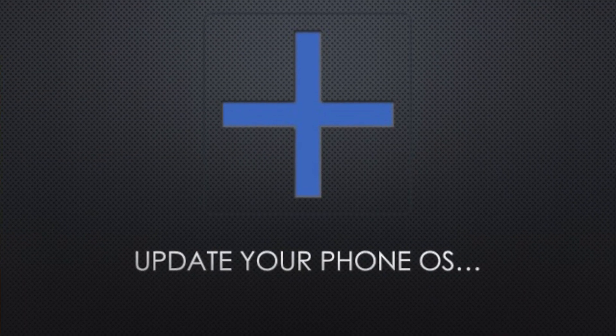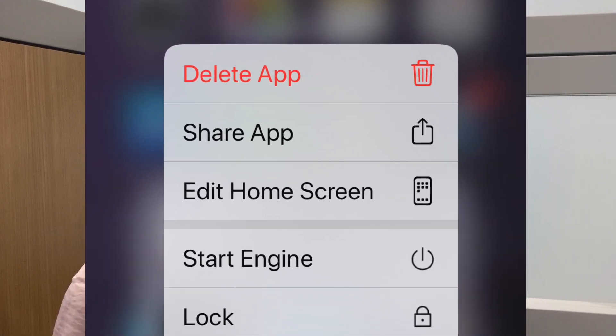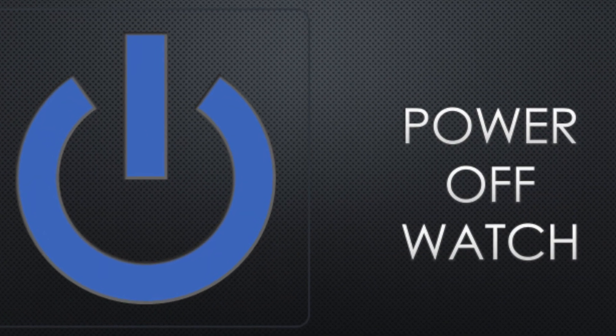There have been a few back-to-back iOS updates on the iPhone recently, and a lot of times when you have updates to your operating system, you'll find that things need a fresh connection. Your Apple Watch has apps synced to your phone, so whenever you have an app that suddenly isn't working right, the best first step is to delete the app from your iPhone. Also, update the watchOS for your Apple Watch.